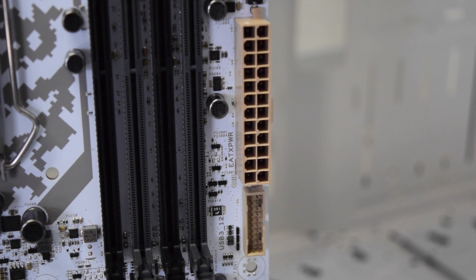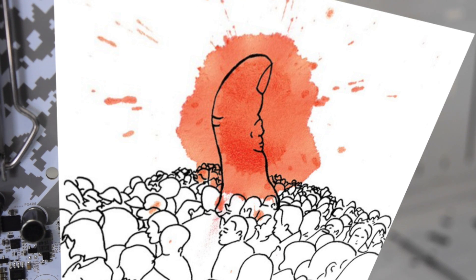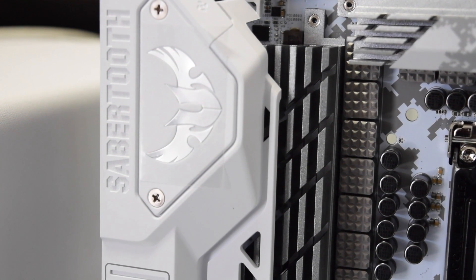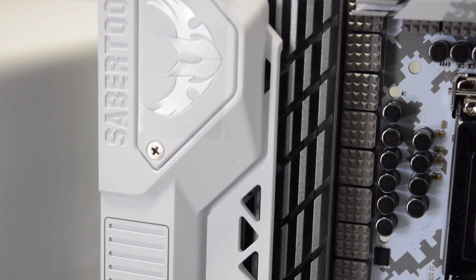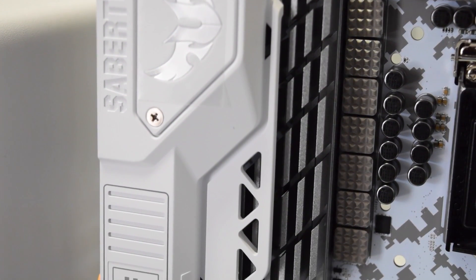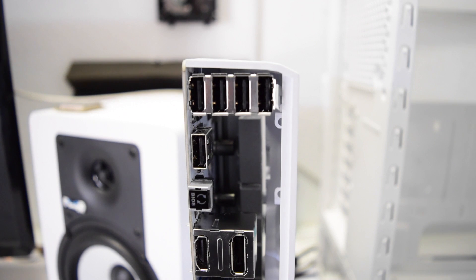The 24-pin and USB 3.0 connectors threw me off with their brown color — it stands out like a sore thumb. The back IO cover has a beautiful design as well and gives you the option to add a fan inside. It would have been nice if the motherboard had the fan included already — now I have to go look for one.